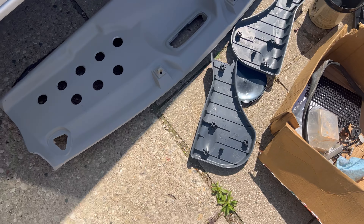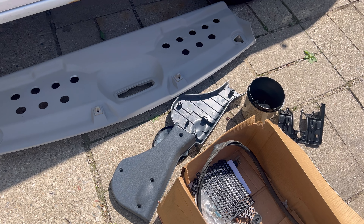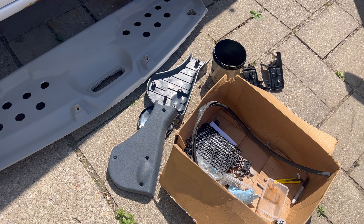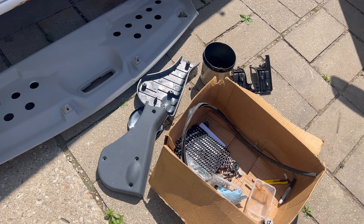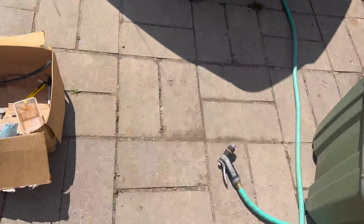You guys, use me as an example: if you're gonna rip something apart, plan on putting it back together within that month, or if you have a good memory, good for you. Otherwise, make sure you're documenting how you're taking things off — especially if you're someone like me who forgets easily. I do have the cover right here.